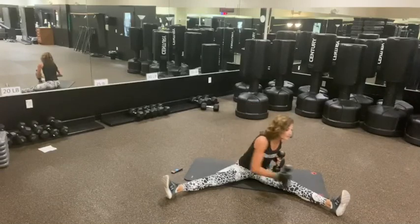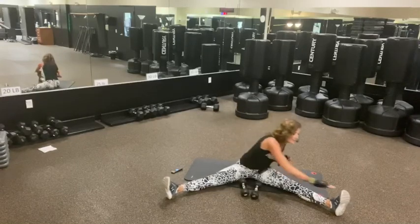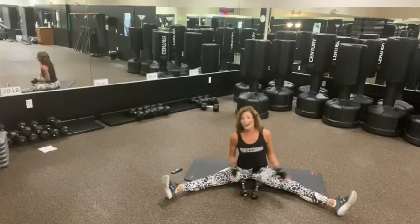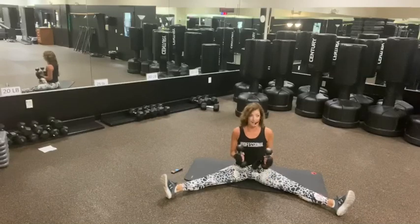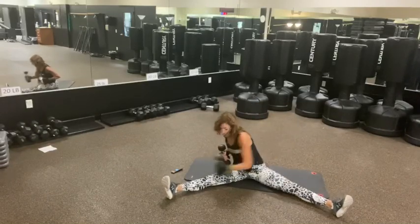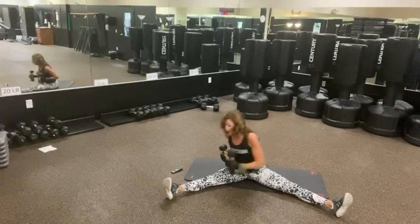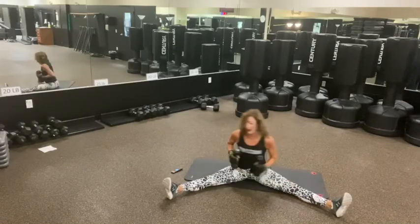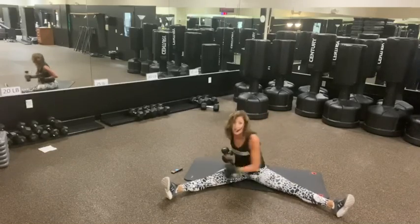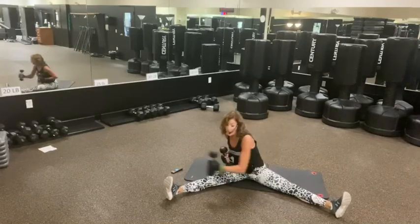I'm going to use the weights. If you don't have the weights, you're just here. We're going to be fine. Get your legs nice and wide. 20 seconds. Let's go. Reach — bend your knees if you need to. This is about your back. That's right — hamstring stretch.